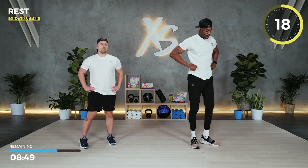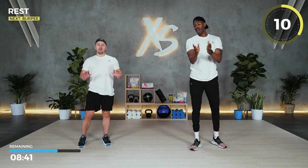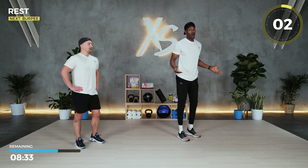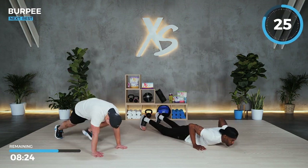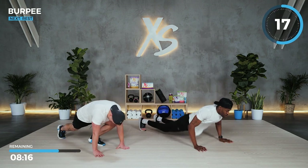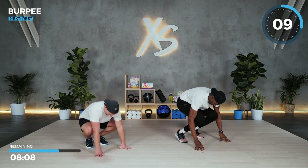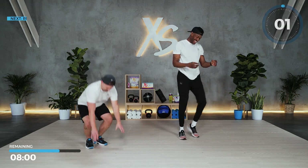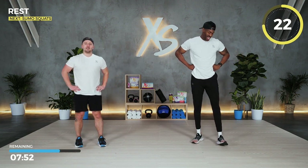Burpees — no backflip, just regular. If you're able to add a backflip, feel free, but we're doing regular burpees for 30 seconds. Go all the way to the ground if you can, if not make do. I'll just remember how tall I am — it's a long way down and a long way up, but it still burns the same. That's two rounds in the book, one more round to go.